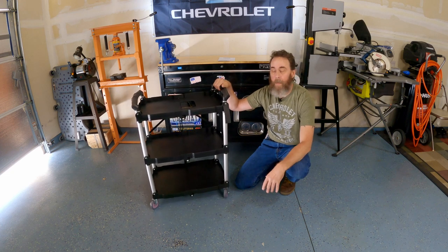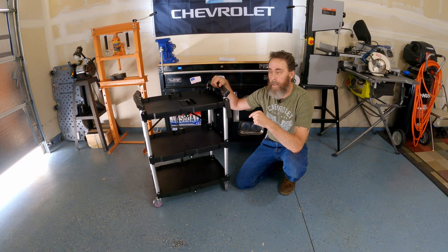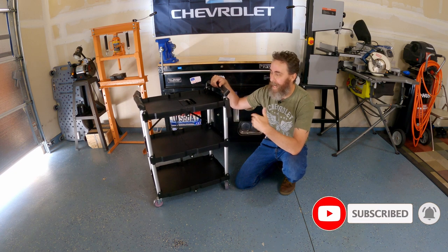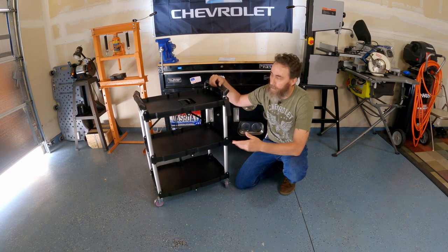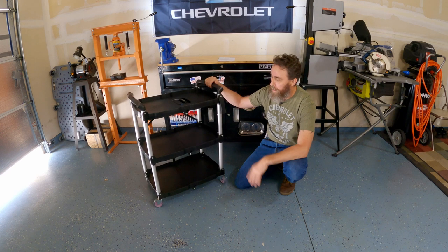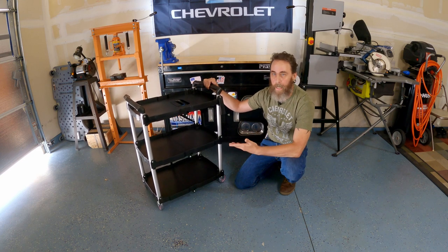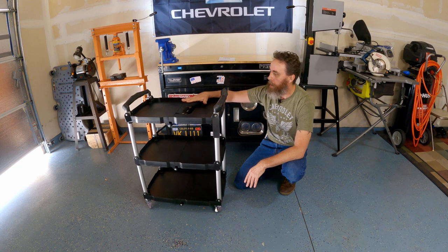The main problem I have with this unit is that my wife is going to love it, which means as soon as she sees it I'm probably never going to see it again. So if I want to use one in the garage, most likely I'll have to pick up a second one — which I honestly have no problem doing, because look at this thing, it's super cool, super handy, and super utilitarian.